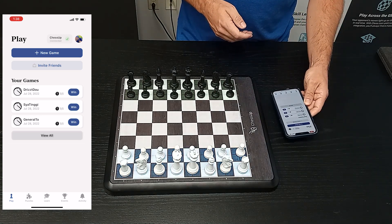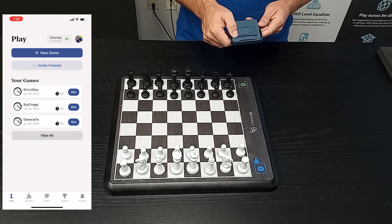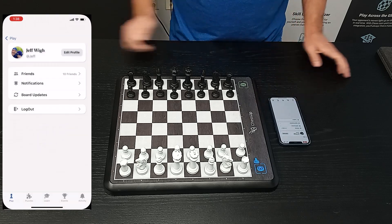I'm going to reconnect to the board. Give it about 10 seconds to start up, and then I'm going to do the same procedure — board updates — and we're going to force the firmware update.